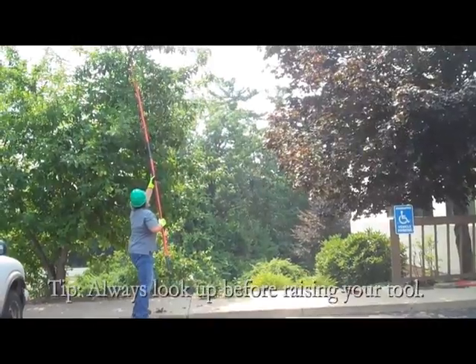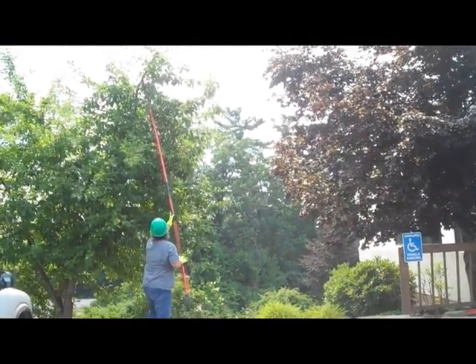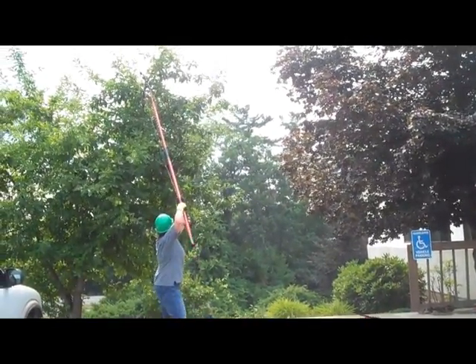It's tempting to want to begin pruning right at eye level where you see the most clutter. For this project, I'm trying to return the tree to a better fruit-bearing state, so I start by removing smaller branches from the top of the tree.